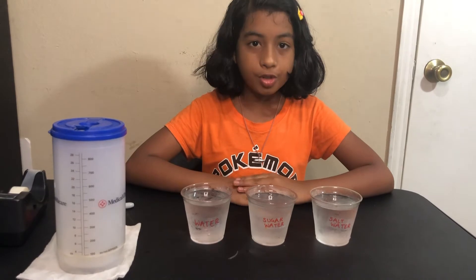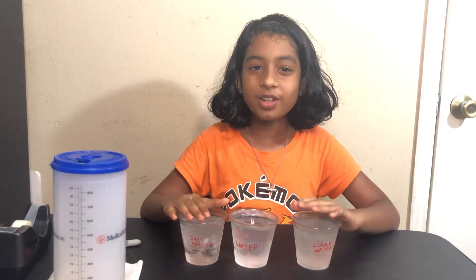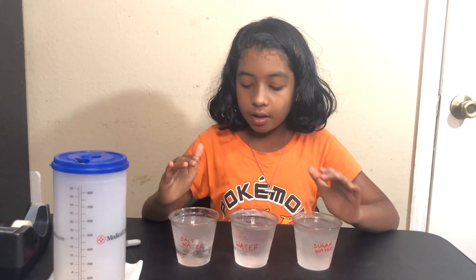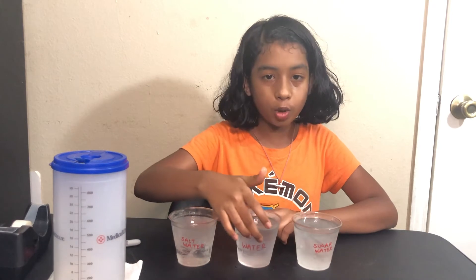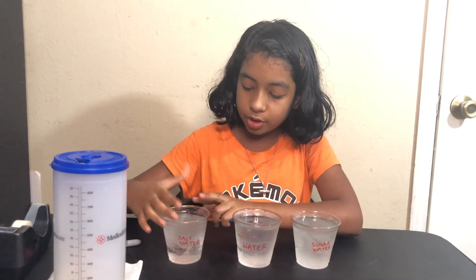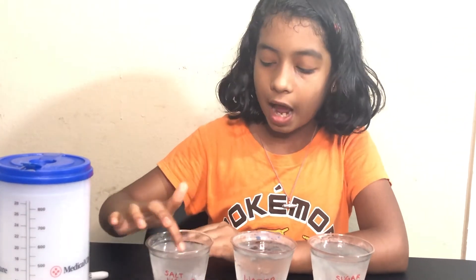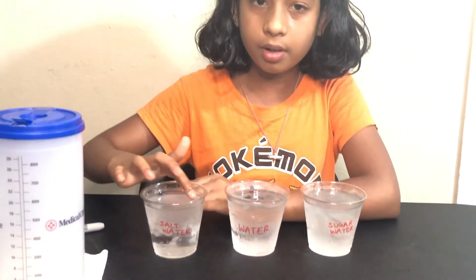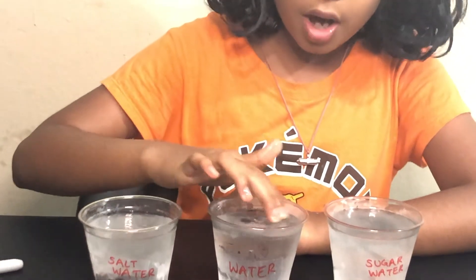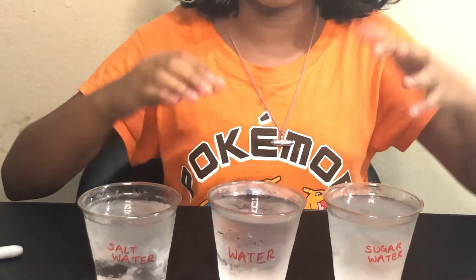Now let's keep it again for two hours. So it has already been two hours since we refrigerated it, and these are the results — this is the salt water solution, this is the pure water, and this is our sugar water solution. As you can see, the salt water solution looks kind of like ice, but actually it's just liquid — just like a sheet of ice on top. If we compare it to the pure water, the pure water is more frozen, like a normal ice cube.